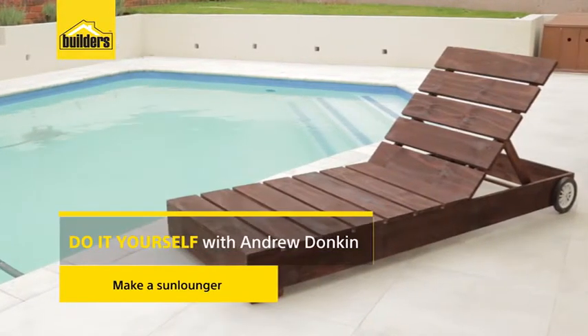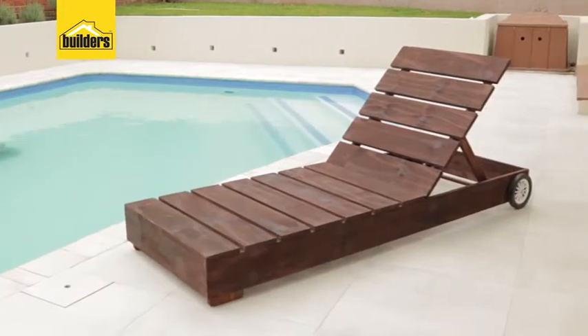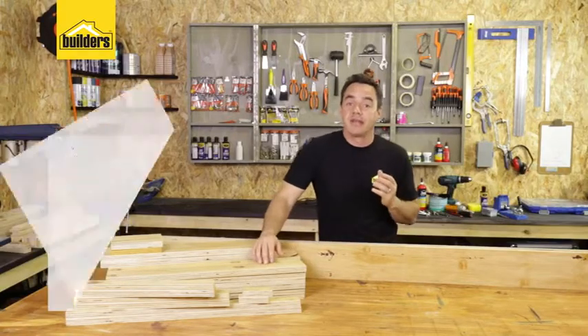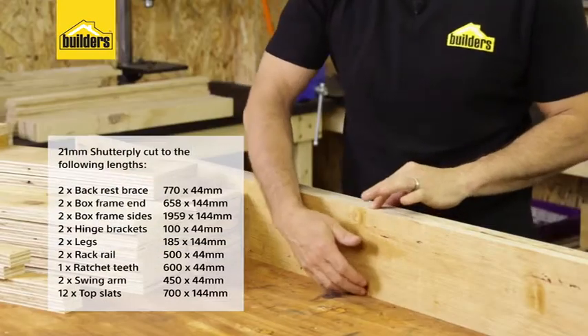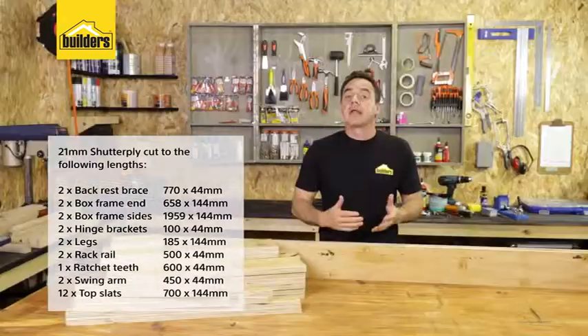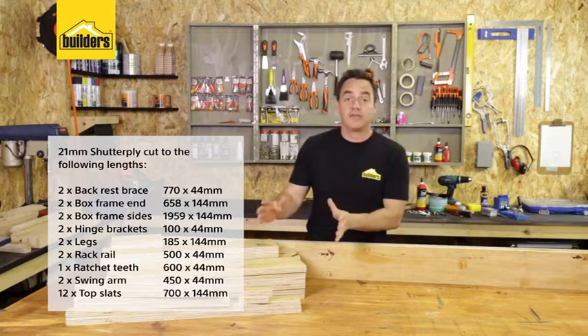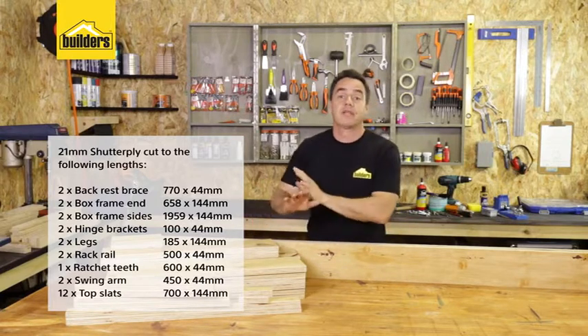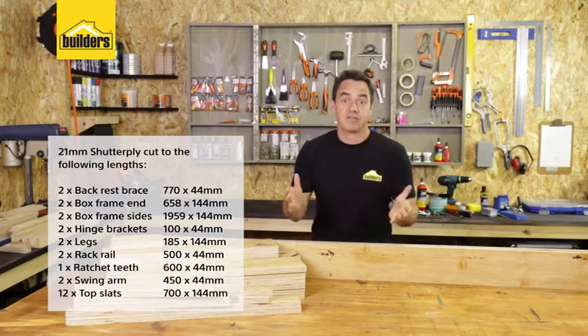With summertime just around the corner, this DIY is ideal. I'm going to be making an outdoor sun lounger. I've made it out of standard 21mm shutter ply using the standard size of 144mm. So if you want to make it out of normal plain to round timber, that's the standard size. I've taken my cutting list to builders and they've cut it all for me, so all I have to do now is just start assembling it, which is the fun part.